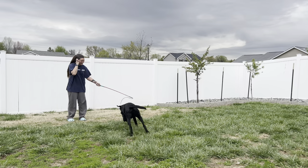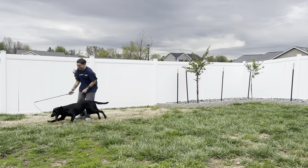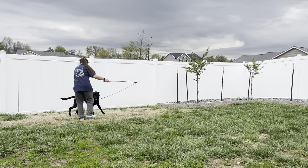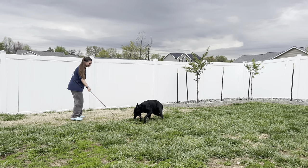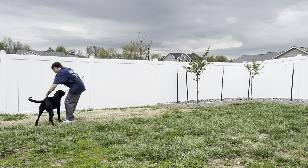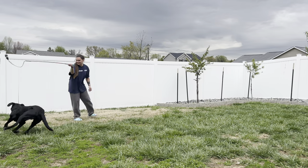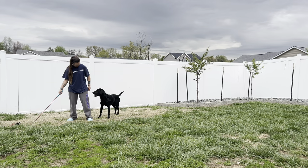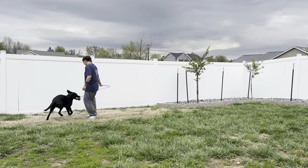Whenever our dog shows that hesitation, that is when we get excited, we get silly — this is the best part of our dog's life. They did exactly everything that we wanted. I push it a little bit and do one more flip within this session — still running, and there's that flip. She ran for it, so we flipped again. Nice hesitation. Once we get that hesitation, we build that desire back up.